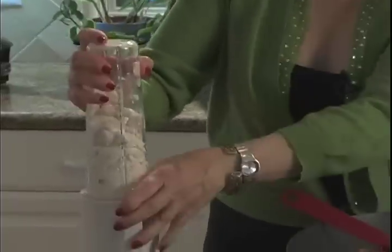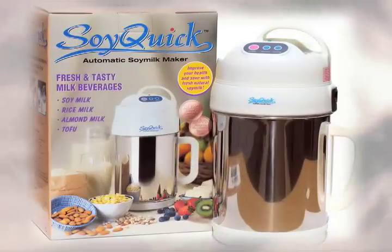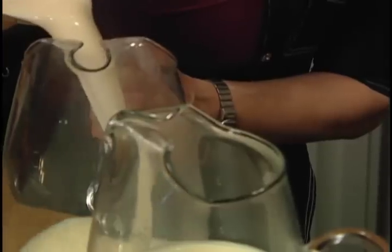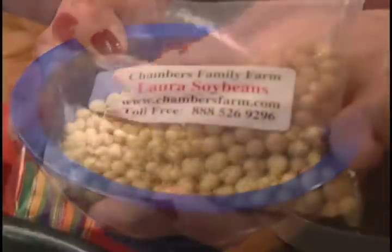We'll just get it started. I have a few other ingredients. This is from my SoyQuick Automatic Soy Milk Maker — I make soy milk three times a week, and I make it from Laura Beans. They're from Chambers Family Farms.